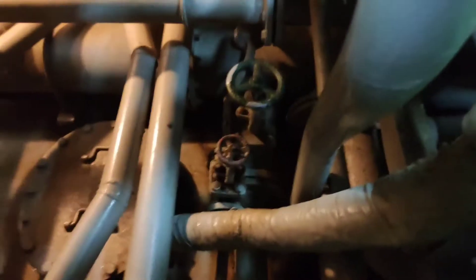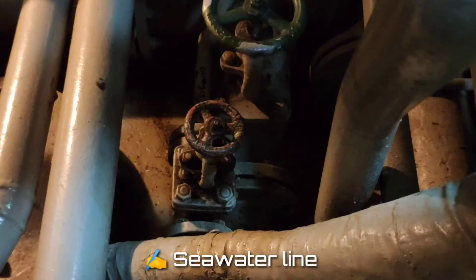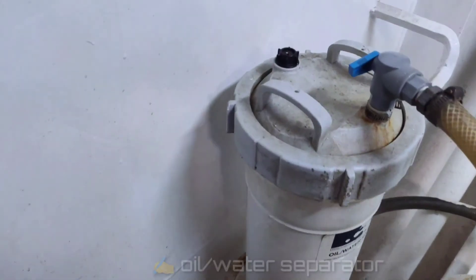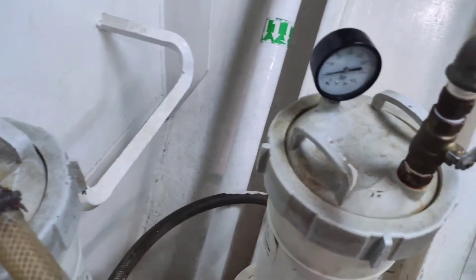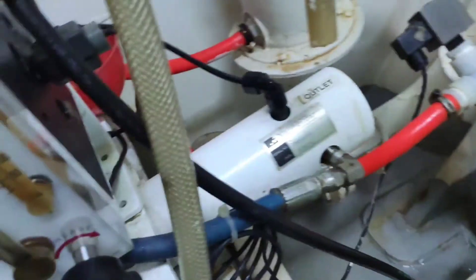Now I will walk you through the system. First thing to do is open that valve, which is connected to the seawater line that will be converted to fresh water. Next is going to the filters. The first filter is the oil and water separator, to remove the natural oil property in seawater before going to the next filter, which is the commercial filter that separates foreign bodies before entering the next filter, which is the membrane.